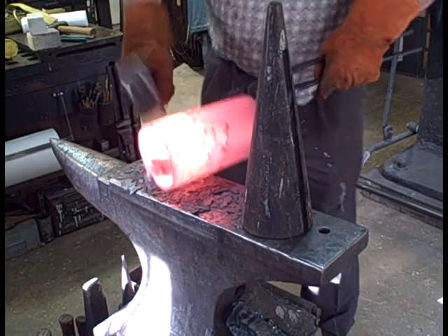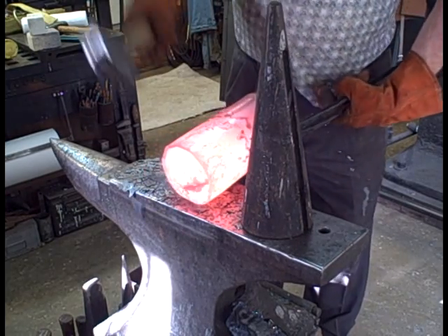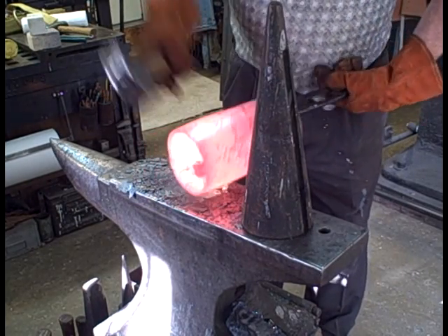You're just going to see a little bit of the forging. I probably worked on this several hours — I know I did. It took many, many heats.